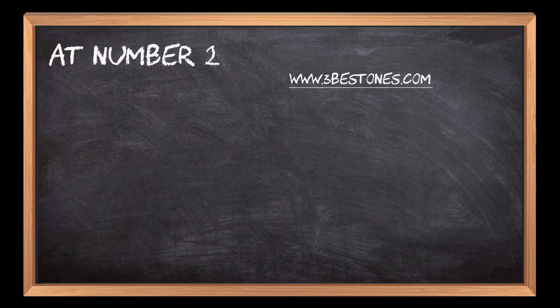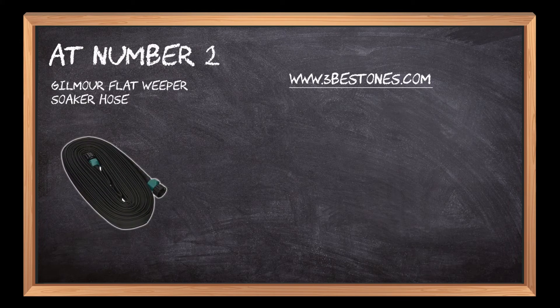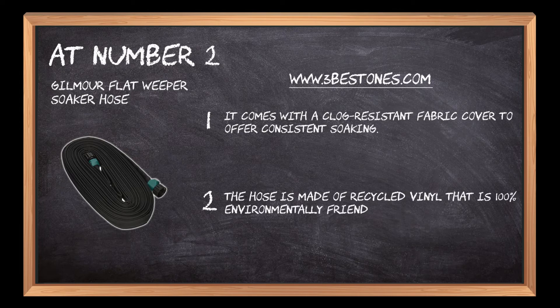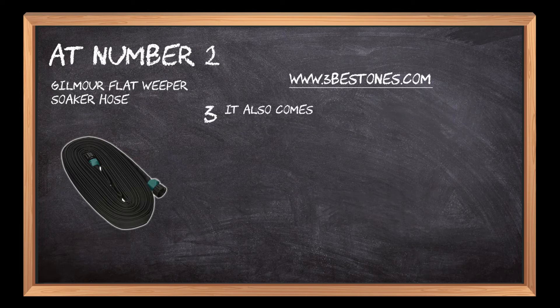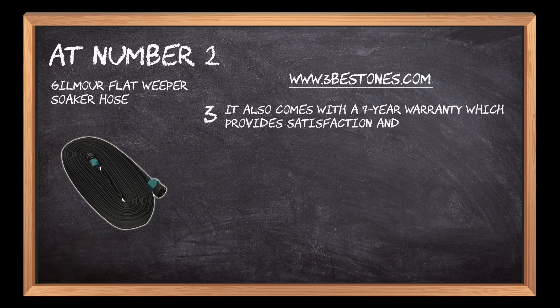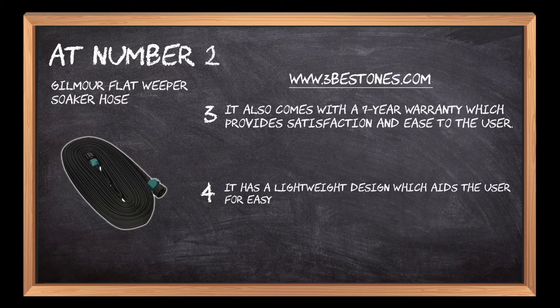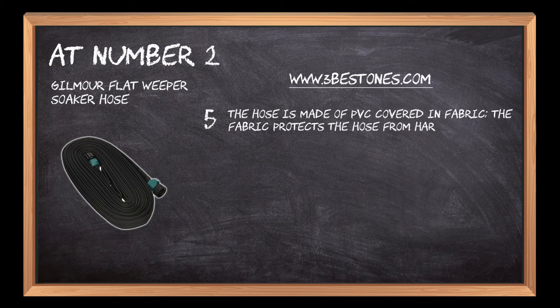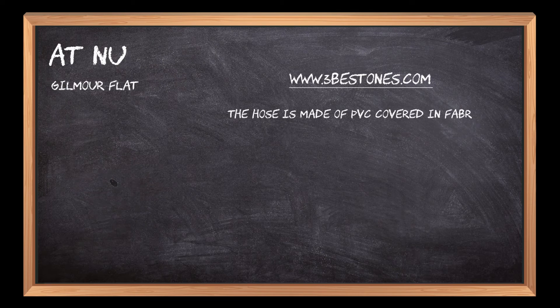At number two: Gilmour Flat Weeper Soaker Hose. It comes with a clog-resistant fabric cover to offer consistent soaking. The hose is made of recycled vinyl that is 100% environmentally friendly. It also comes with a seven-year warranty, which provides satisfaction and ease to the user. It has a lightweight design which aids the user for easy movement, allowing you to carry it around your garden without straining your arms. The hose is made of PVC covered in fabric; the fabric protects the hose from harmful ultraviolet rays.